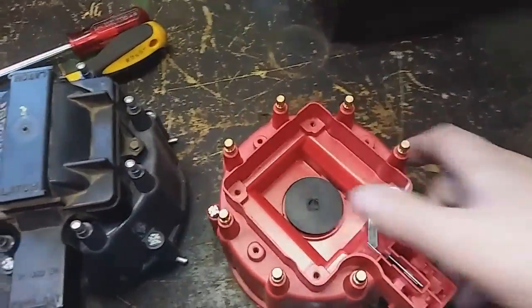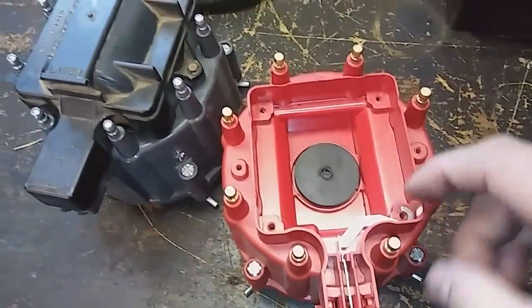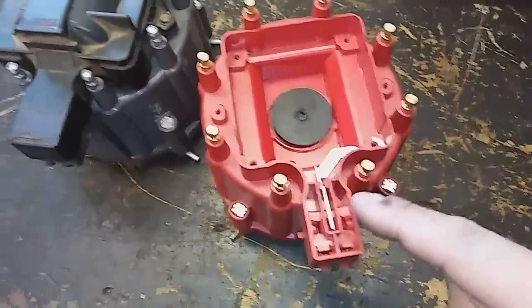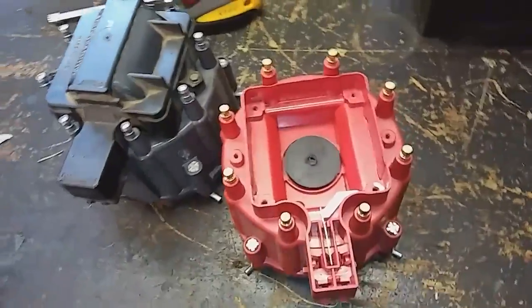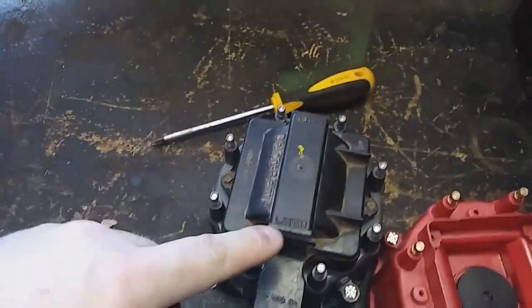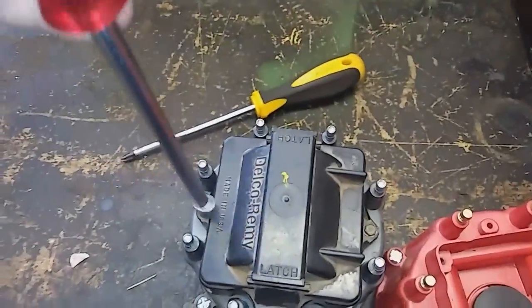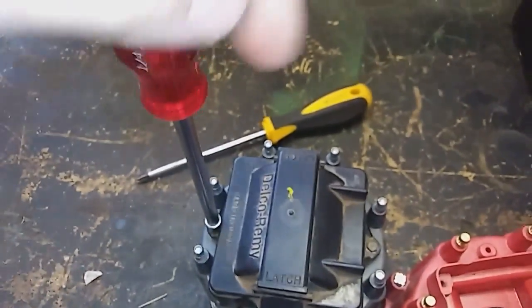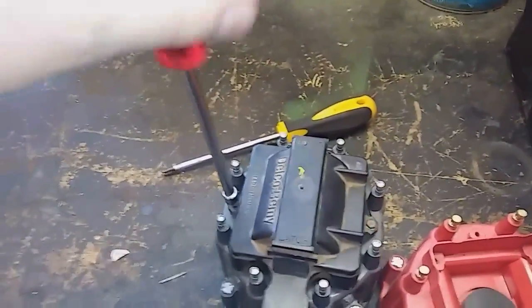The coil grounds on one of these — there are four screws that go in the coil and then this kind of goes in the middle and grounds the coil out. Next step is to take your cover and take the two screws out at the top — actually they're nuts and bolts.